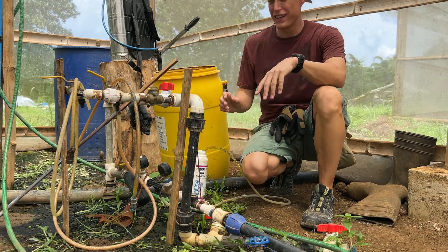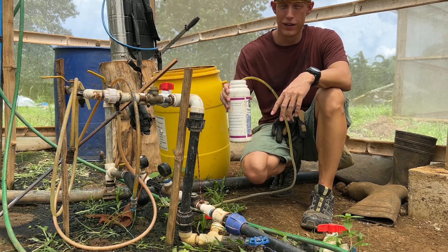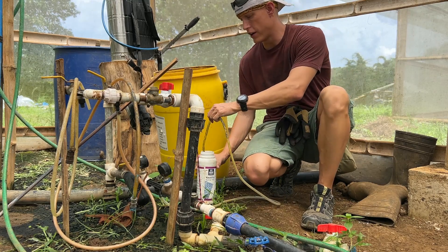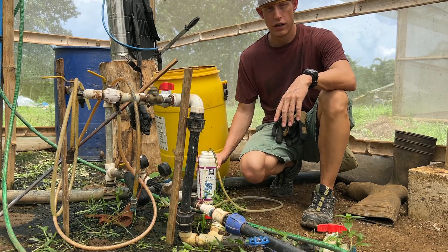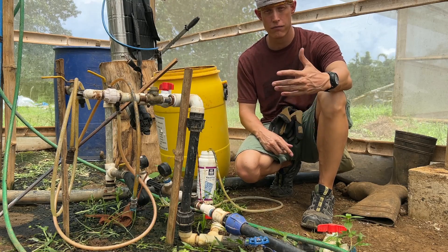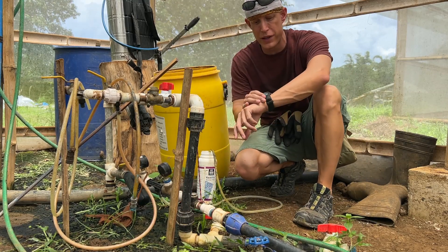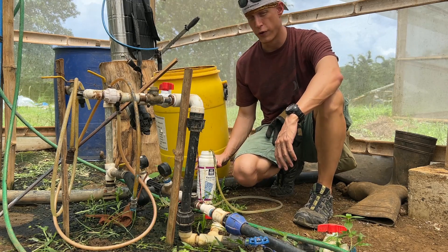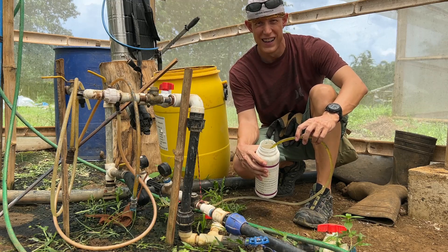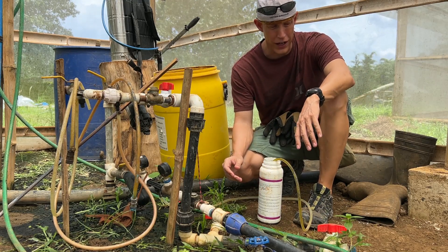All right, we'll test our irrigation flow rate for greenhouse one. The simple process: you take a one-liter Yara bottle — one of the easiest ways, it's got one liter, a thousand milliliters — and then we take our fertigation applicator, turn it on, and start our stopwatch. That'll show us how fast it's sucking one liter out in a given time frame. I start my watch and then I wait for it to drain down. We're looking for about 30 seconds of drain time.